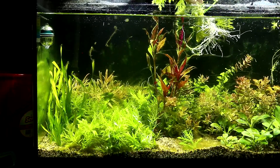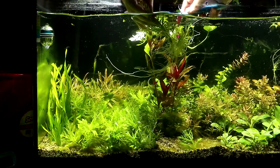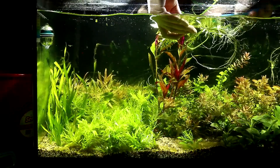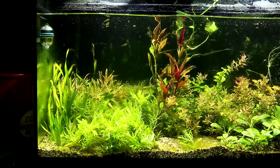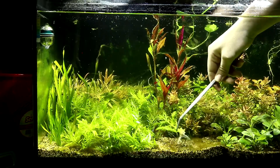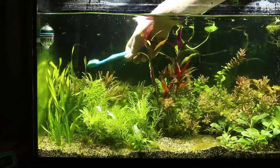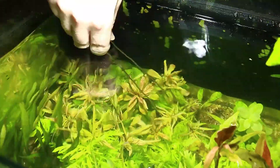Removing as much of the hair algae as possible was quite a tedious task but something that needed to be done. What was interesting was that the green hair algae I was originally dealing with slowly turned to brown hair algae. I did a lot of research and learned that brown algae is even more common in the startup phase and seems to be related to the silicates released from the substrate — in my case just plain aquarium gravel. I continued in the front removing hair algae, then moved to the back where the algae was a little bit less intense.